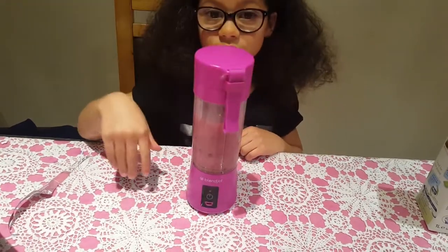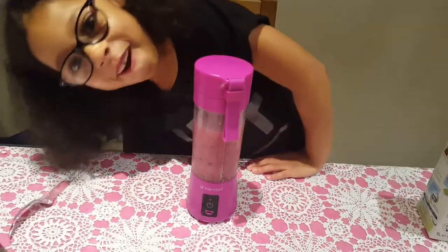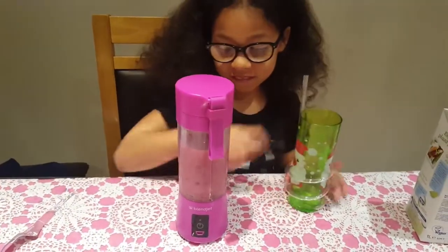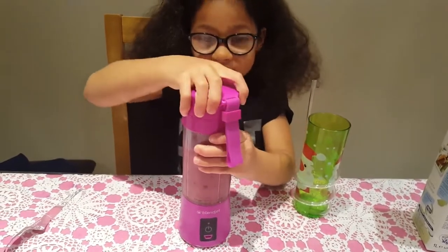So let's get our cup. Layna doesn't like a lot of things in her smoothies, so we just did a simple smoothie.